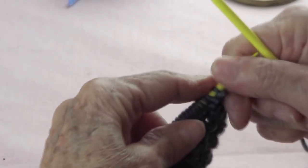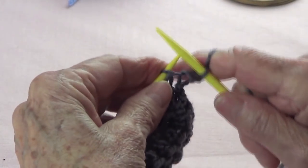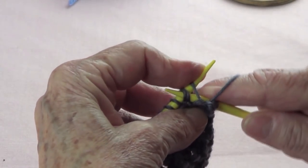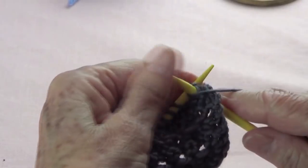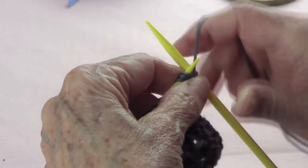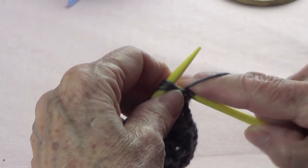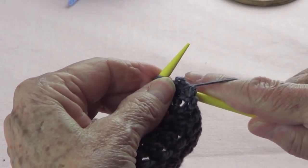Row number 2: you want to knit the first stitch, and then you bring your yarn to the front, because you want to go and pick up the next 3 stitches. You purl them together, and then do not take them off your left-hand needle. Yarn over, and then go and purl them again.